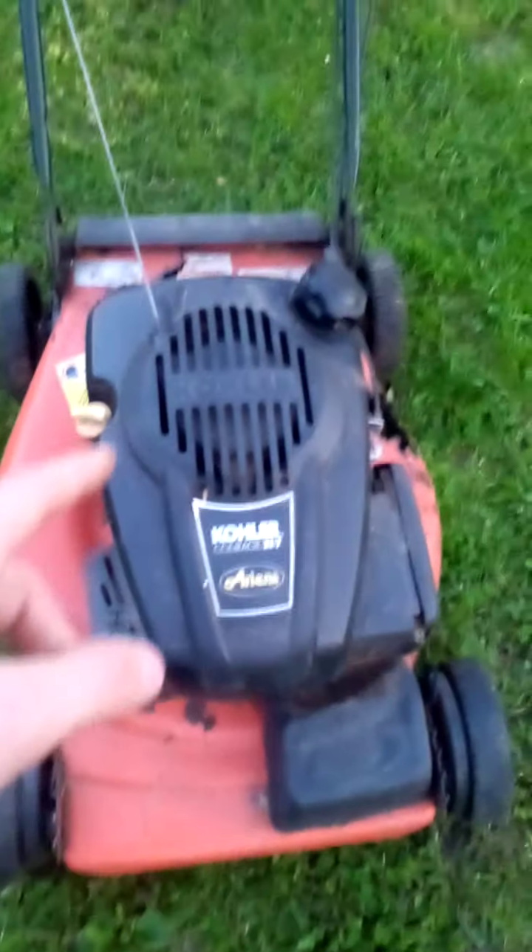This is my new mower right here. That one's orange, this one's red — this one's a Craftsman. That's the oil for it. I think this mower might be called a Kubota or something like that — I'm not sure what kind it is. It's just acting weird. It's a very old mower.